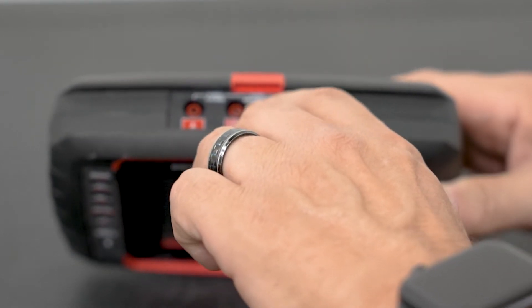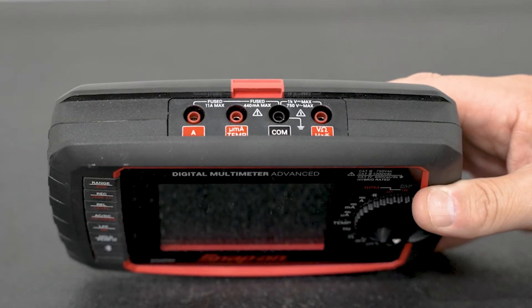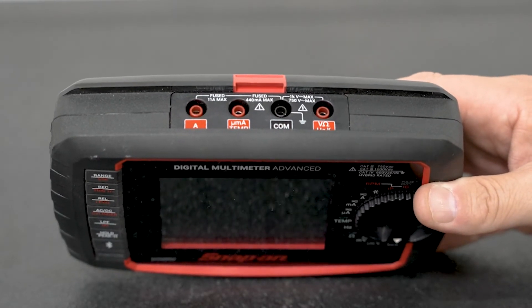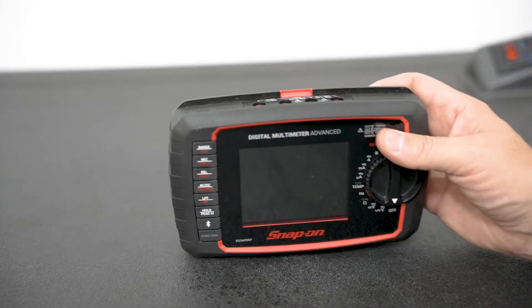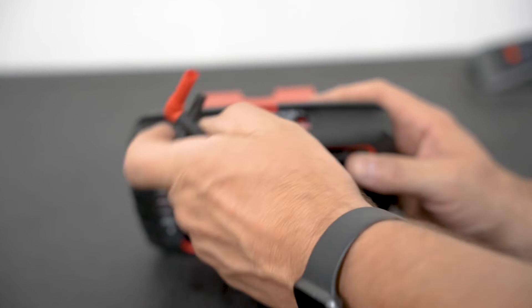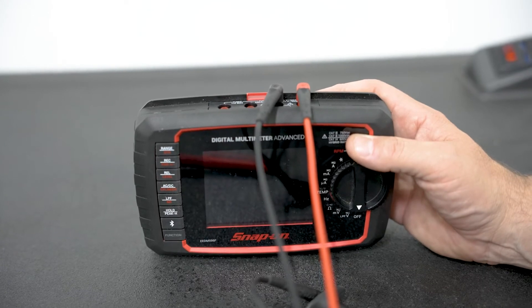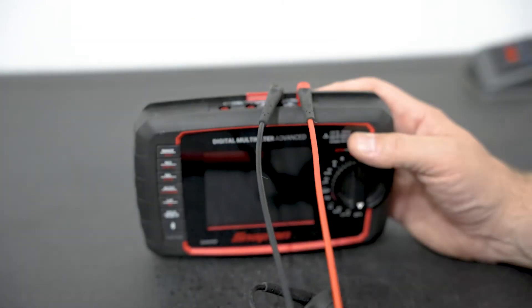In this case, you can see these ports are fused — it has a 440 milliamp setting and an 11 amp fuse. That gives you an idea of the kind of protection you can have out of your meter. When you hook up your meter, your black meter lead always goes in the common terminal, and your red meter lead goes into — depending on what you're working on — either your voltage, your resistance, or your amperage port.